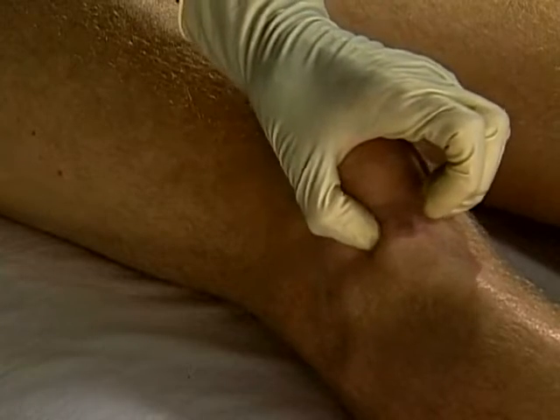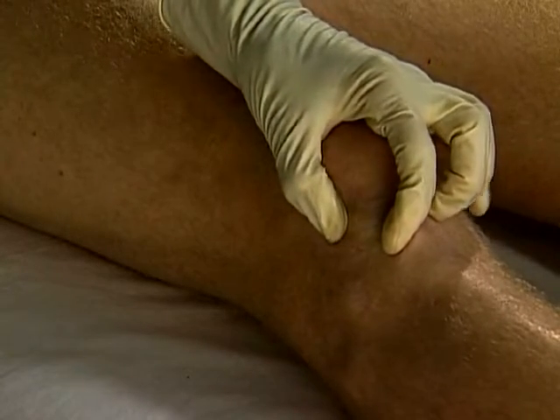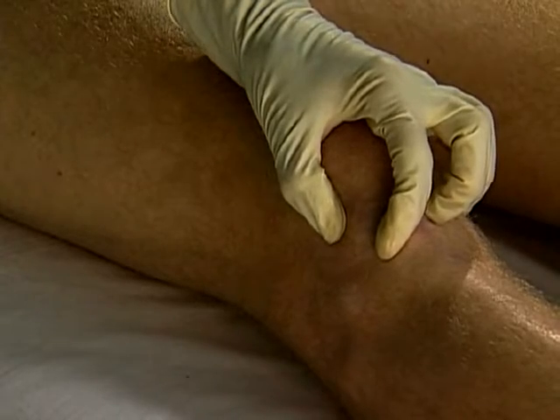Mark the entry point at the edge of the tendon, clean and firmly stretch the skin, and rapidly insert the needle perpendicularly.